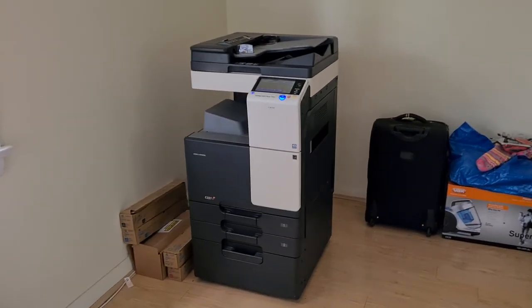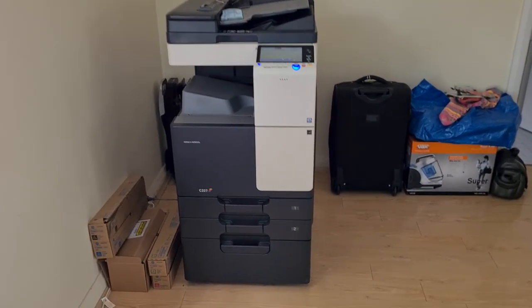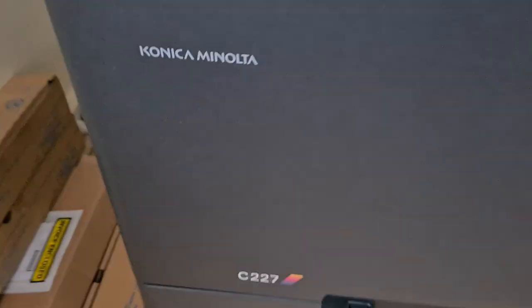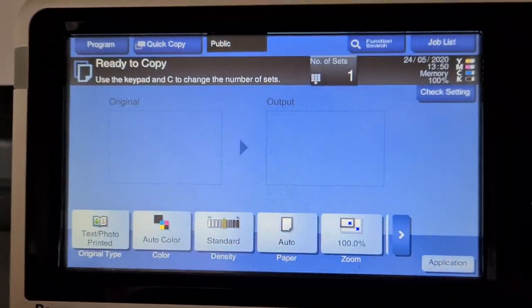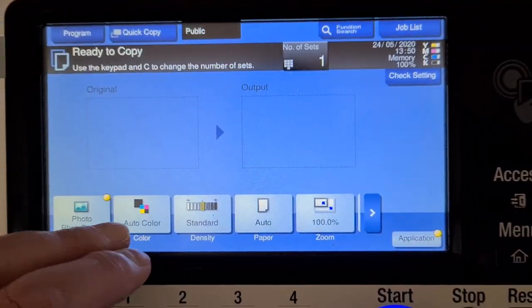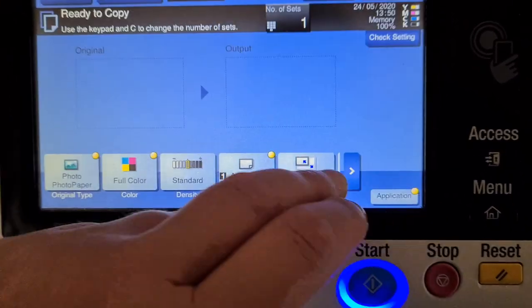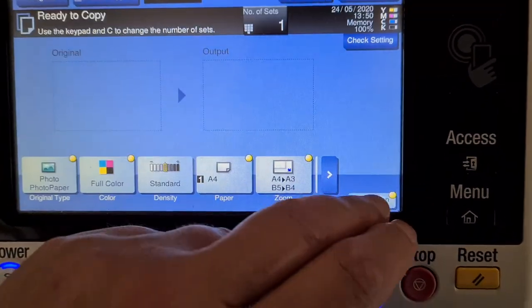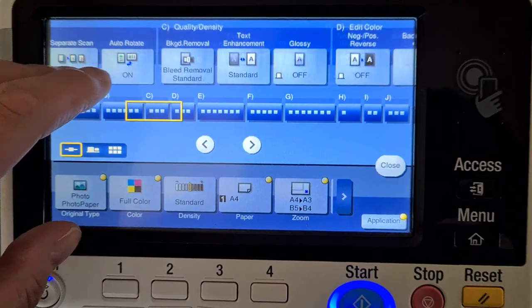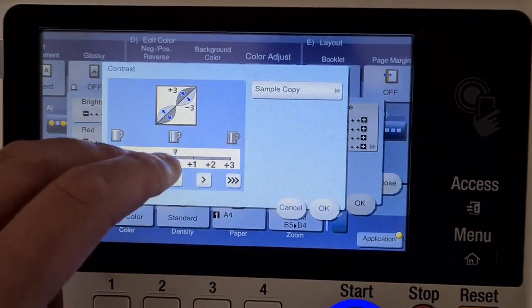Okay, this will be an interesting, big, challenging one — let's see what we could do with this one. The nerds will inherit the copier world, folks — yes they will, I believe so much that they will. This will be a challenging one, I must say.